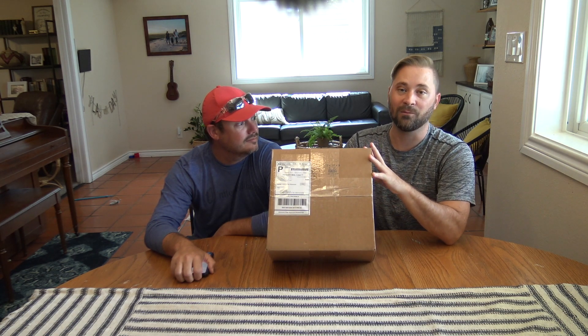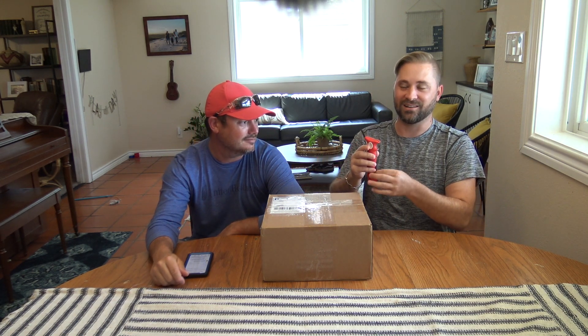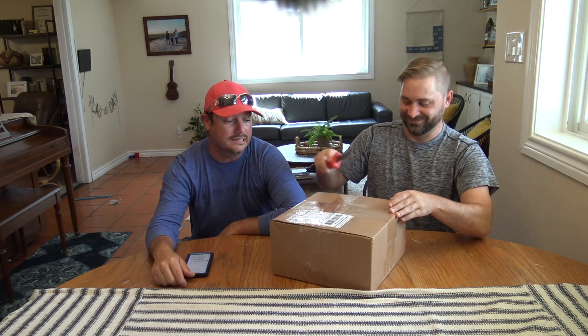We're going to open it up. Supposedly there's some shirts, some hats, some jig heads, some lures. We'll see what we got, so let's go ahead and jump in. Let me go ahead and get my pocket knife out — this is just something I carry every day, a little knife from Bubba Blades.